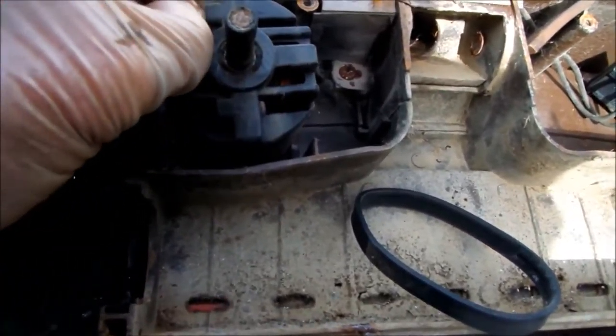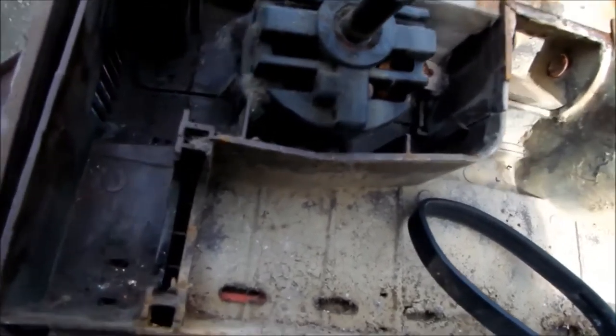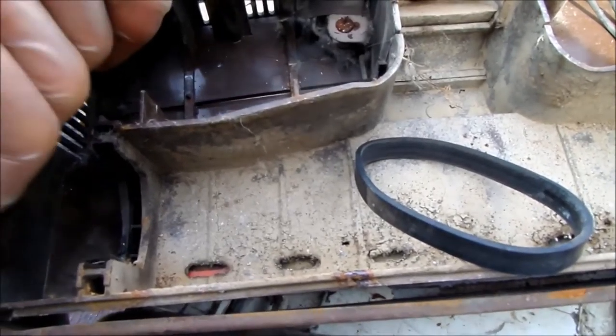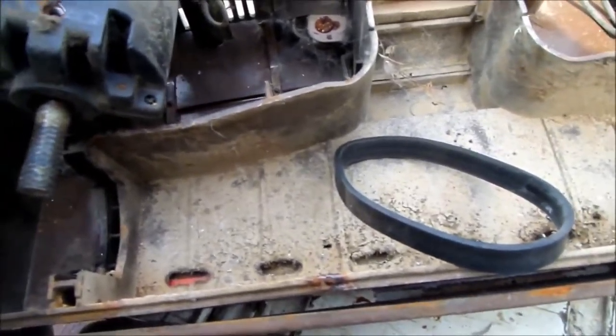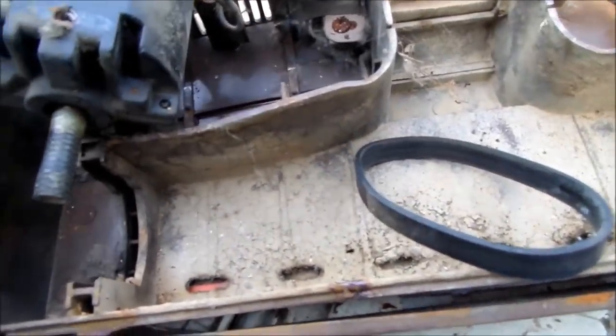Possibly, if it were not cleaned out. So we need to make sure all this stuff is cleaned out of here so that the motor can breathe.